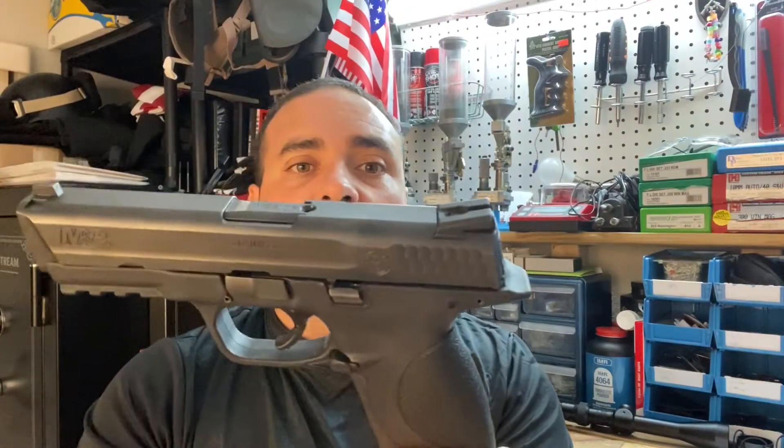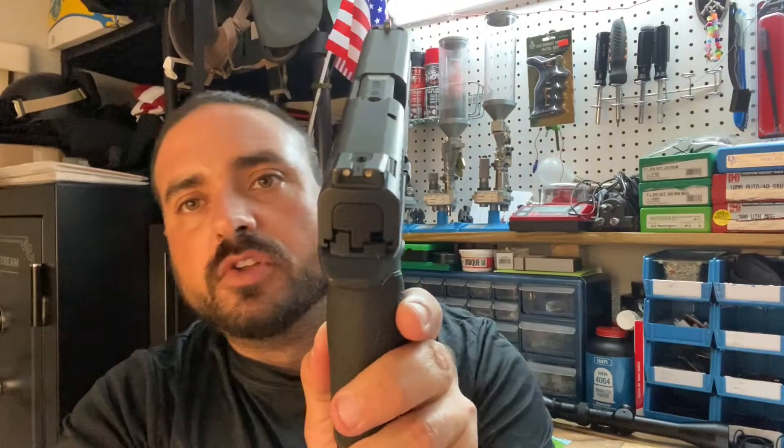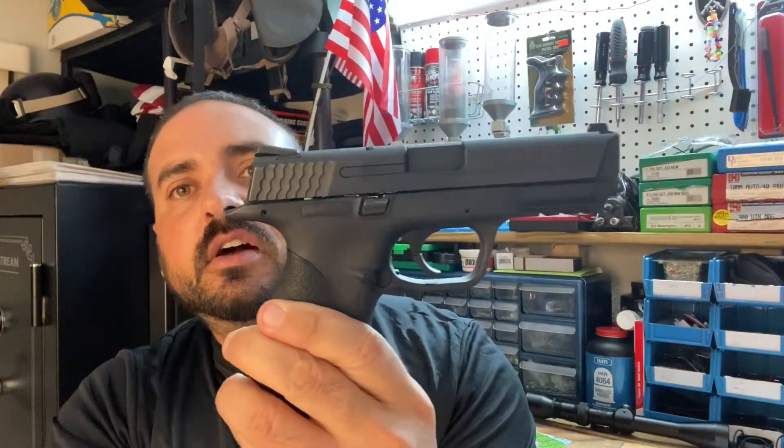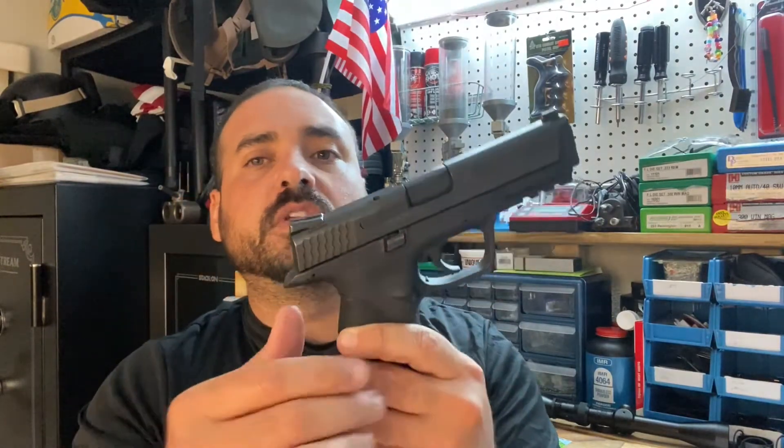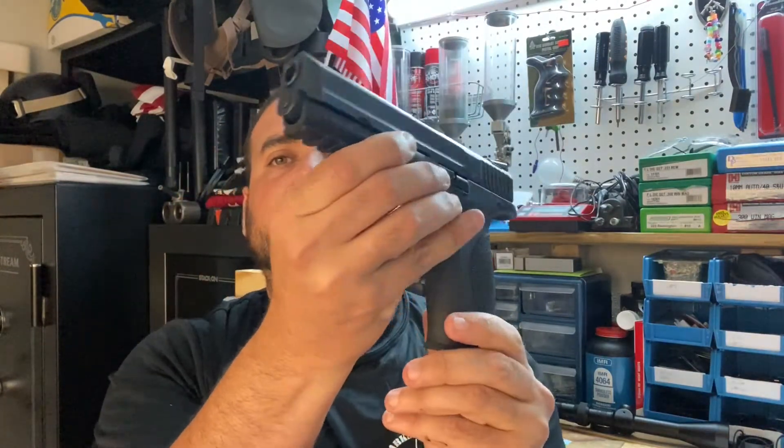This is the 40 caliber and this one has no safety on it. I always tell people when you're in the market to buy a gun, I personally recommend guns that don't have any safety — I just don't really like the safety, I find it as something that gets in the way in case you ever need to use the gun. Now the cool thing about this gun is this.